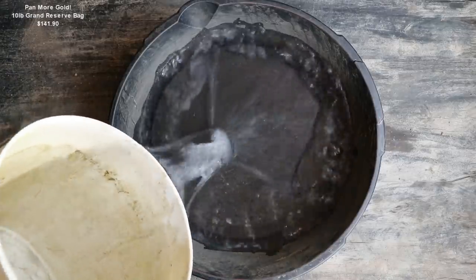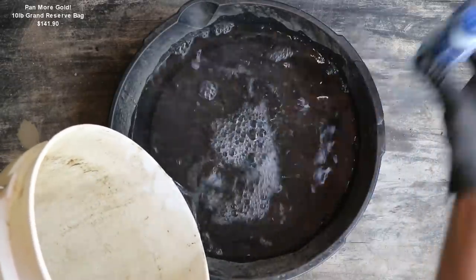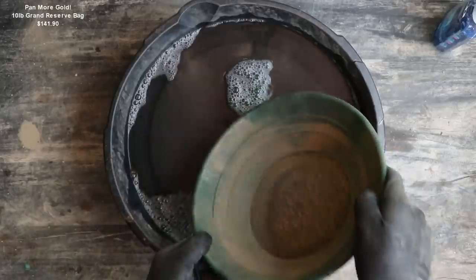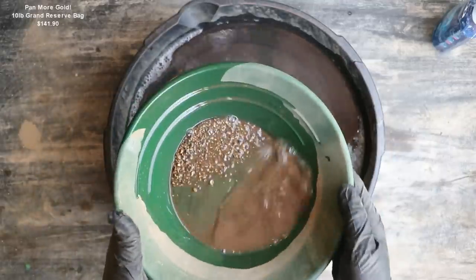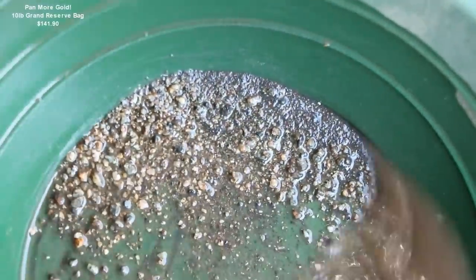We'll add some water and some JetDry — that's just a surfactant that'll break the surface tension. I'm going to start out with the magnetic material. There's not a lot there, and even though there's most likely not gold in it, you never know, so I always like to pan this stuff down. There's no gold in there.